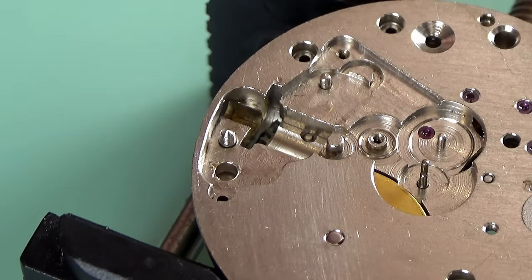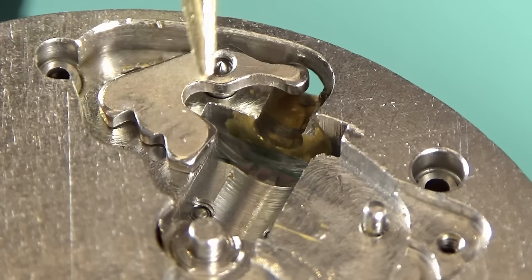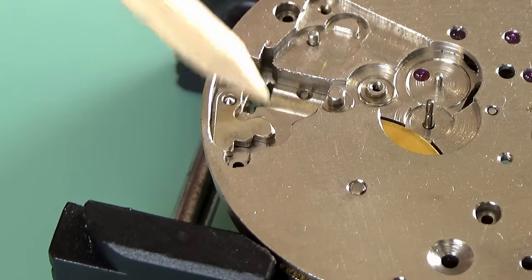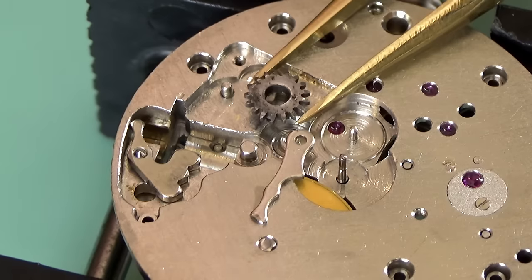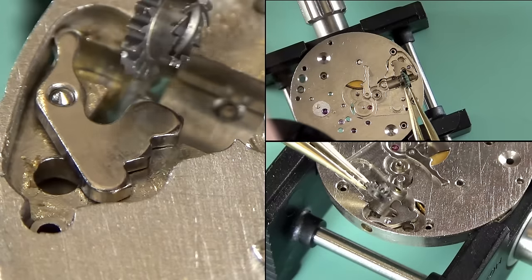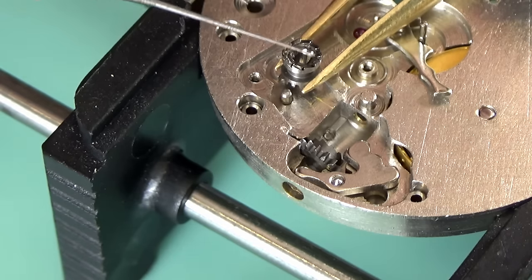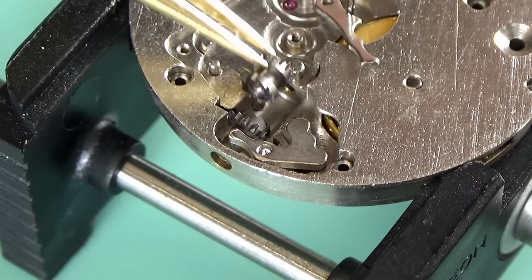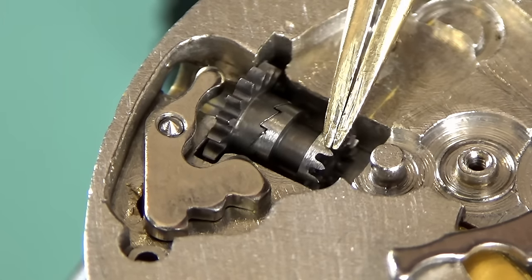The balance needs to go back in along with the pallet fork, but I'm going to turn my attention to the keyless works. If you don't know why it's called the keyless works - old pocket watches had one key to wind and one to set, then one key for both, and finally they went to the keyless works which gives us the crown winding stem to wind and set the time. For the keyless works I'm using Mobius 8301 grease - an old-fashioned grease that's been supplanted by the Mobius 9504 blue grease, which I have on order but it's stuck in customs.